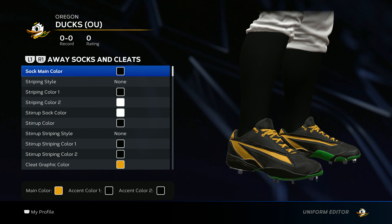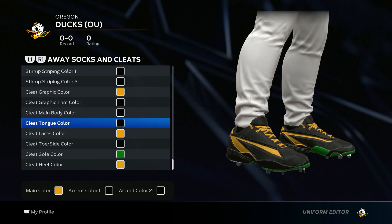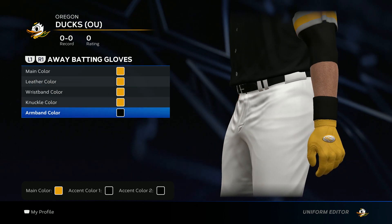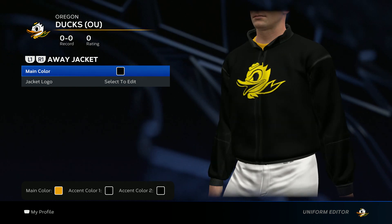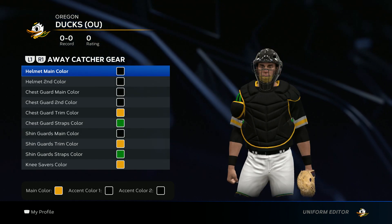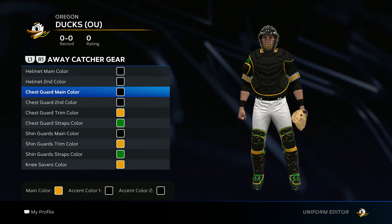Now we get to the socks and cleats. Sock main color you're going to go black. Everything else you can do your own thing with it — just keep it in the color scheme, there isn't one way to do it. So I did my cleats like this. Now we get to the batting gloves — you're going to go all yellow. And then black armband color. For the jacket go main color black, and then go ahead and put on the jersey logo — that yellow duck.